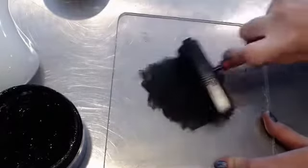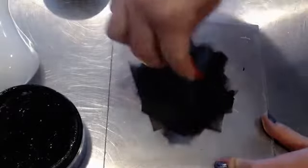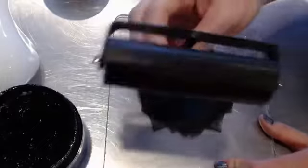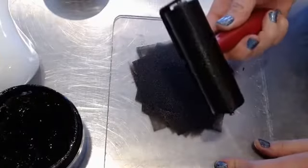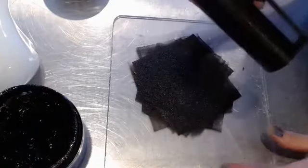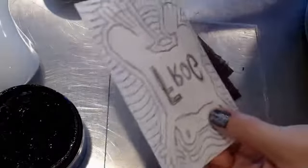We want to roll the ink out as evenly as possible. Can you see how the roller is kind of shiny? I'm only doing one print with this, so this is probably enough. I don't want gloops and blobs of ink on here because it's going to sink into those places I carved, and that's exactly what we don't want to have happen.